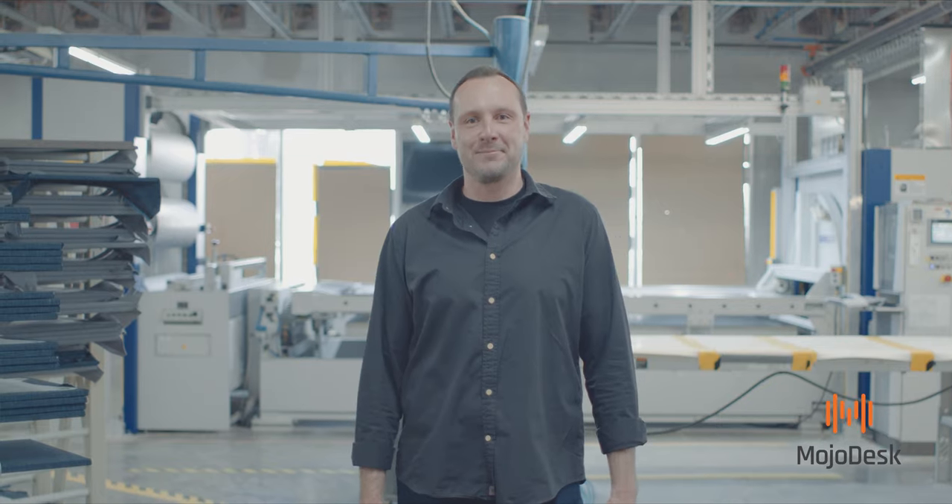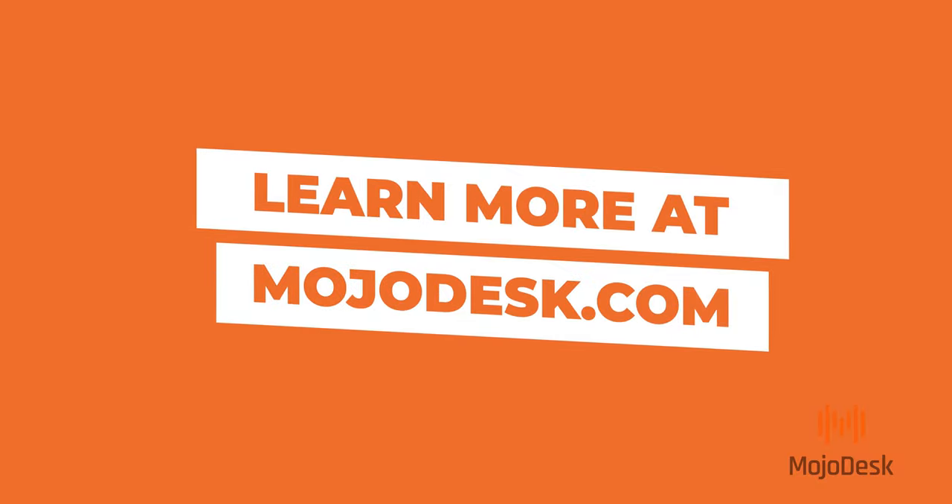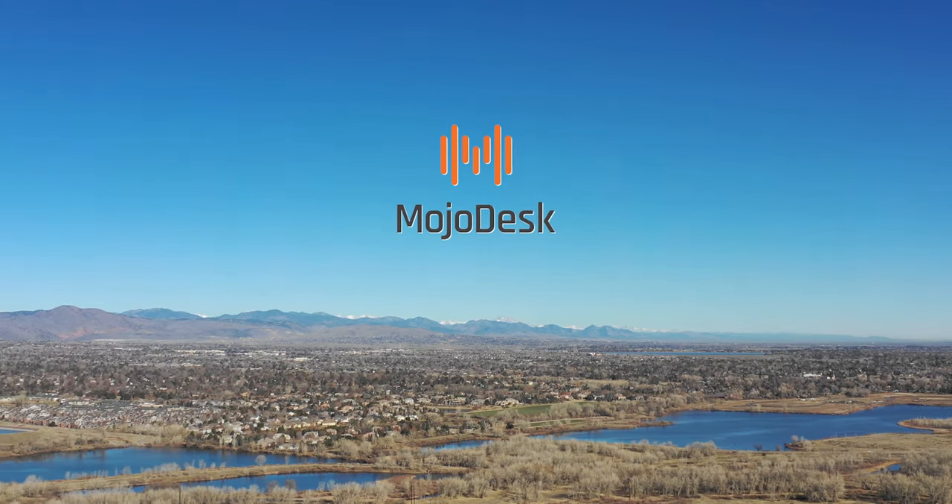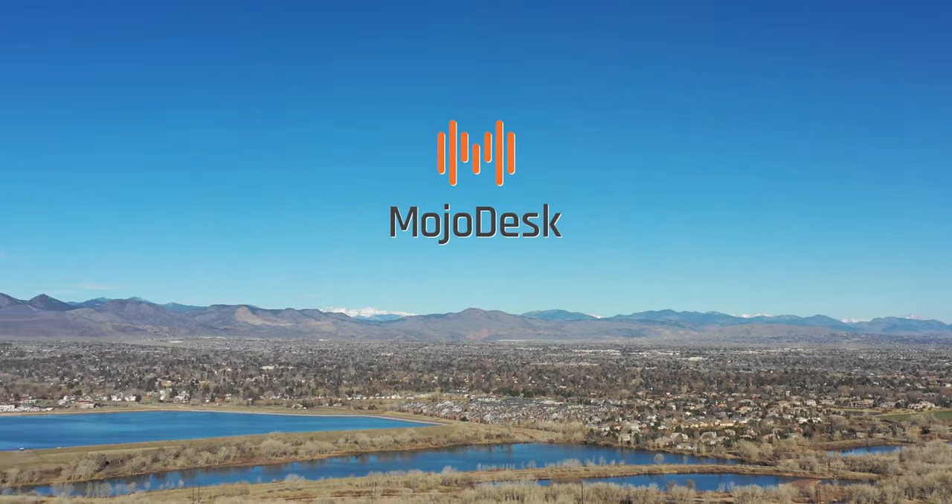That concludes the tour of our Denver factory. Whether you need a Mojo Desk for your home office or 50 desks for your corporate office, we have you covered. Learn more at MojoDesk.com.